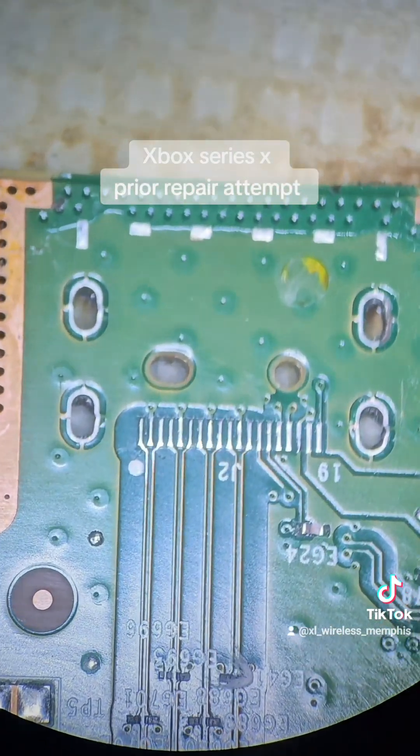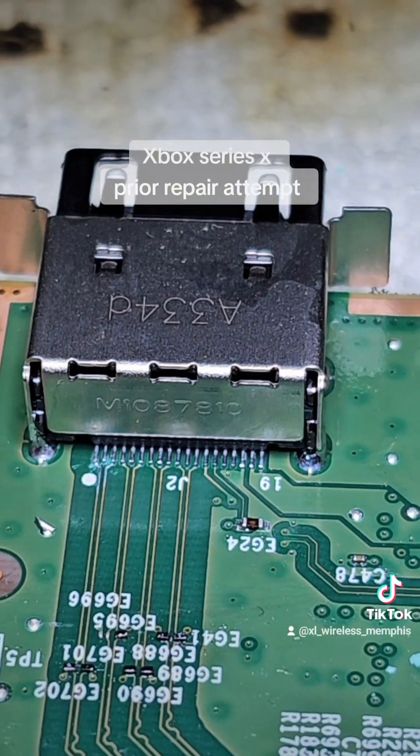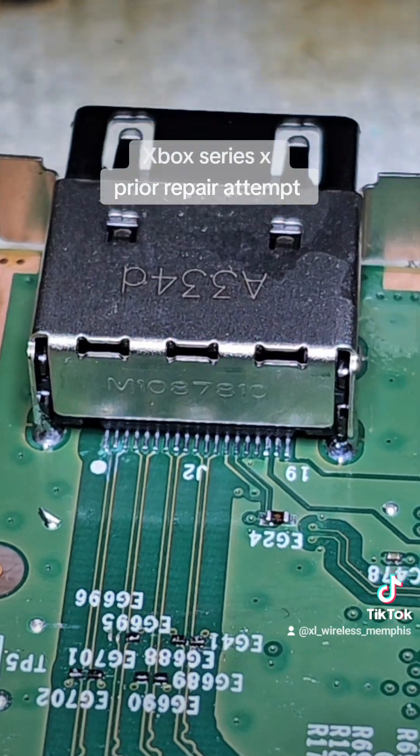We went ahead and cleaned the four anchor legs. Let's go ahead and get a new port and install. We got it soldered on correctly.